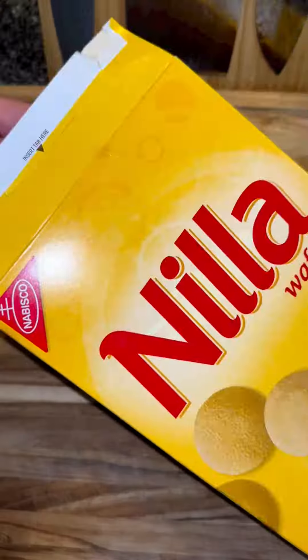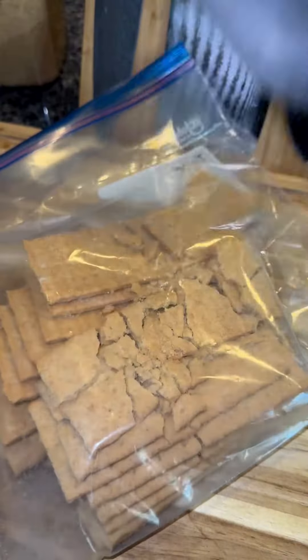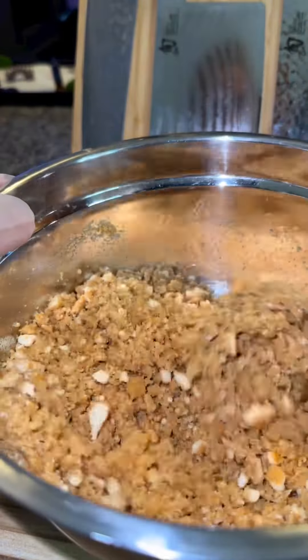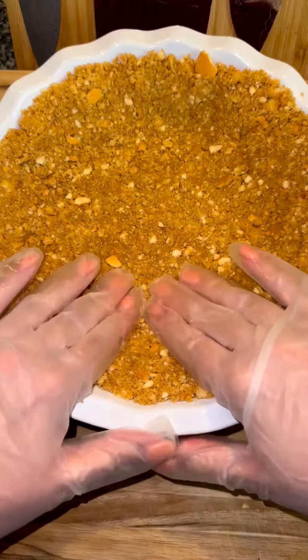Whisk this together and then for the crust get some Nilla wafers and graham crackers. Crush them up and add one cup of each to a bowl with a half cup of light brown sugar and eight tablespoons of melted butter that has been cooled to room temperature. Then get a pie dish, add in the mixture and firmly press it into the crust.